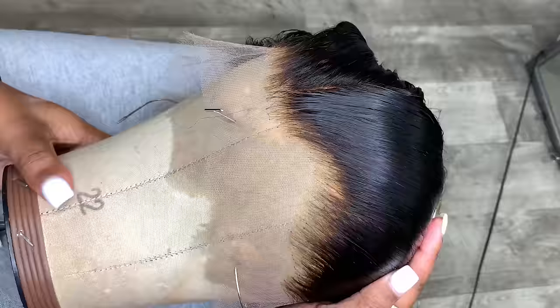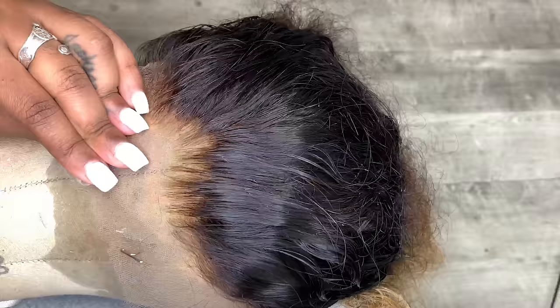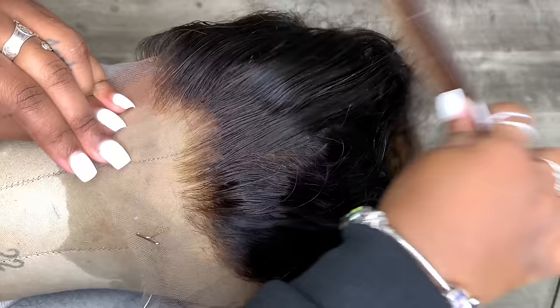Plucking is very much up to you — it's your preference. It depends on what you like, what your client likes, and how your hairline and your client's hairline looks.